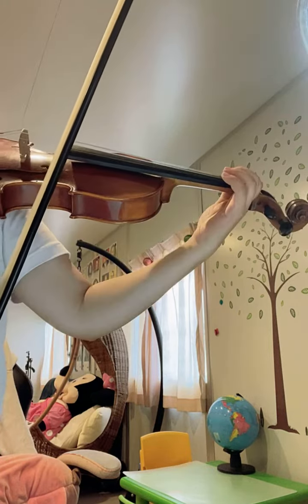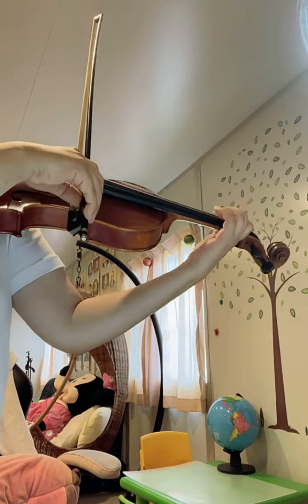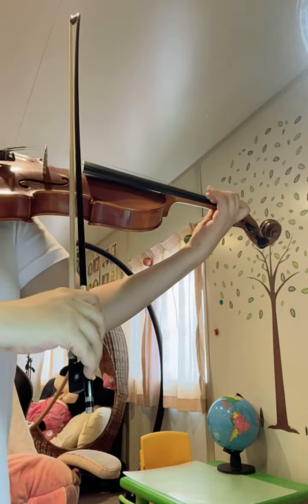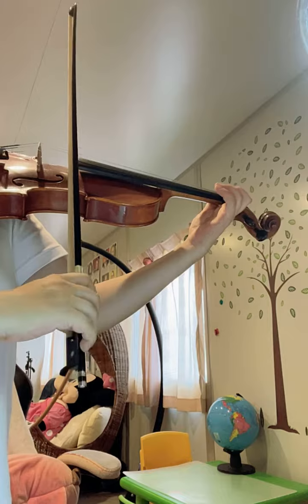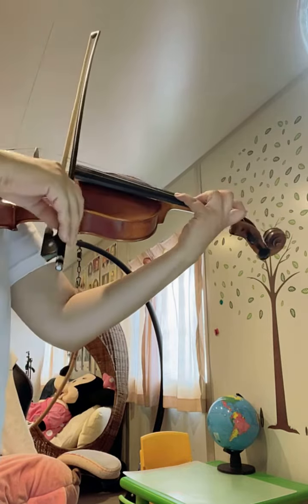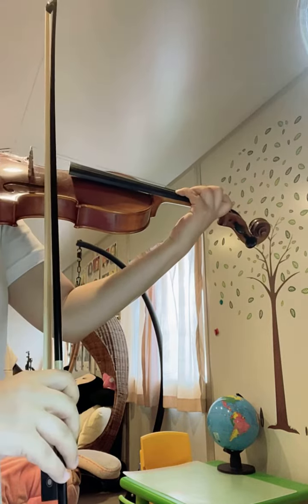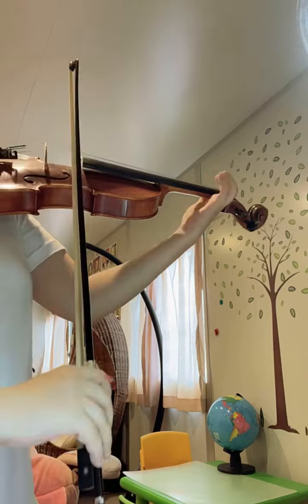Now we do number 6. Lower half again. The short part — I'm using my fingers to do that. You can do the upper as well, same thing.